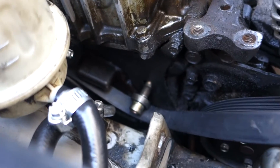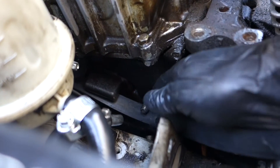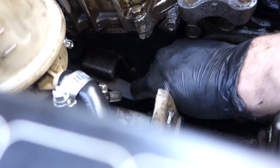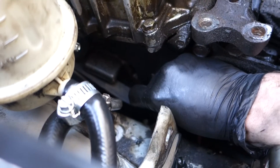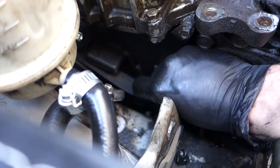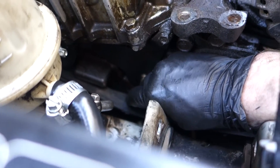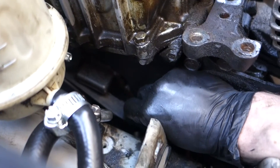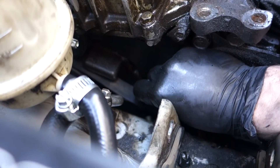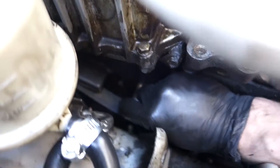Got the old pulley off. See how you can push it in and it turns? There's only one way it goes - it's square, rounded at the top, and on the sides it's like a rectangle. You've got to pull it forward so it's in the right spot. When you pull it out and twist, it pops into place.